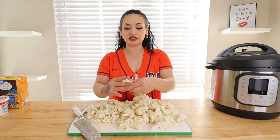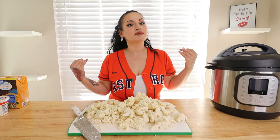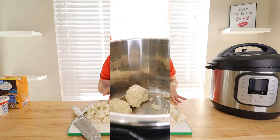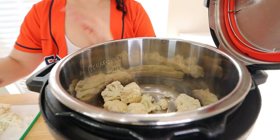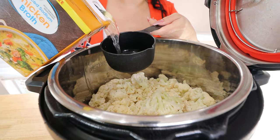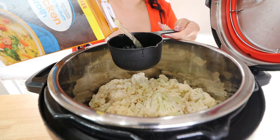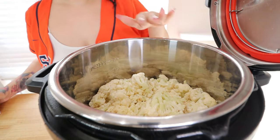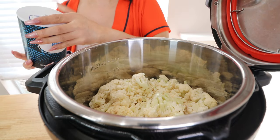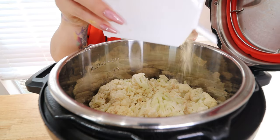I have all my cauliflower chopped into bite-sized pieces. Now we're going to add it into our Instant Pot. I love making soups in the Instant Pot — it's very quick and easy — but if you don't have one, you can do this on the stove; it'll just take a little longer to get tender. Once your cauliflower is in the Instant Pot, add in two cups of chicken broth. Don't add too much because cauliflower holds liquid pretty well, so you don't want it too watery. Two cups is perfect. Now pre-season with salt to taste, garlic powder, and black pepper.